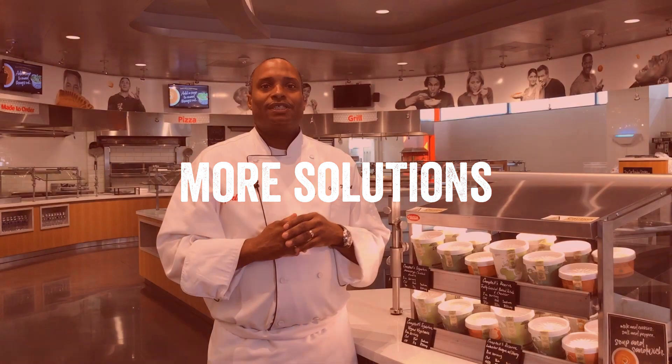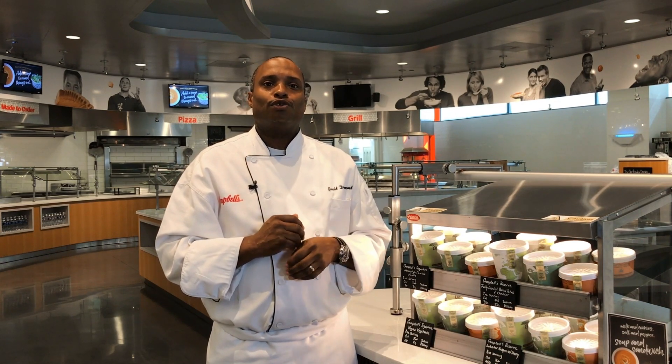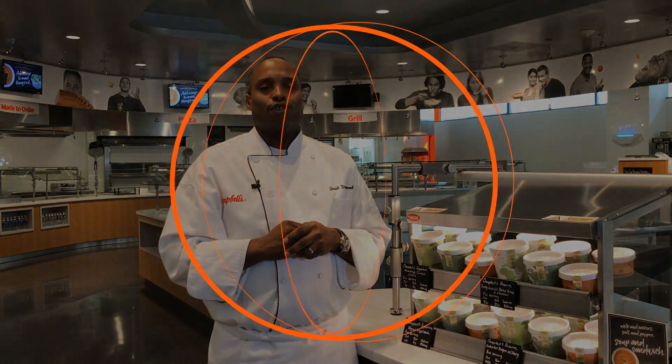We have innovative solutions that can help you adapt your self-serve operations in these changing times. From recommended equipment and packaging solutions to grab-and-go merchandising ideas, we have solutions to quickly and easily get your soup program back up and running. Explore more today to see how we can help increase revenue and delight your customers.